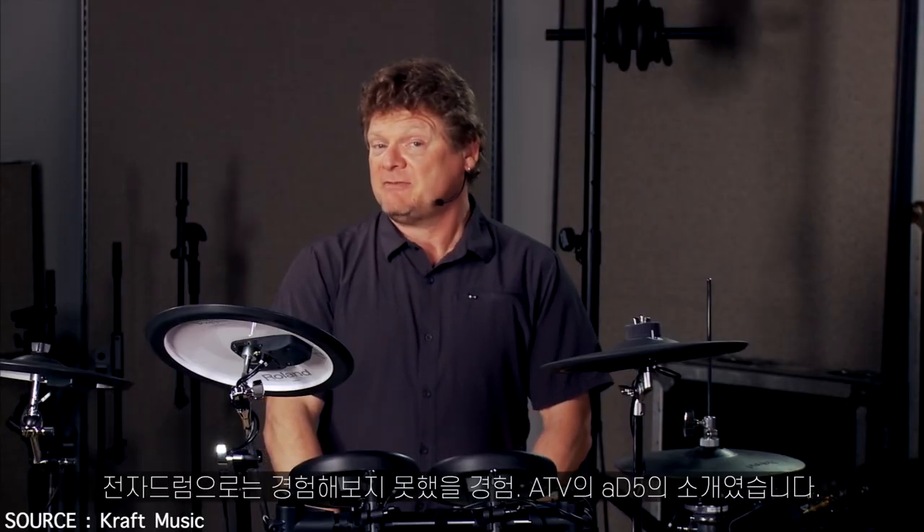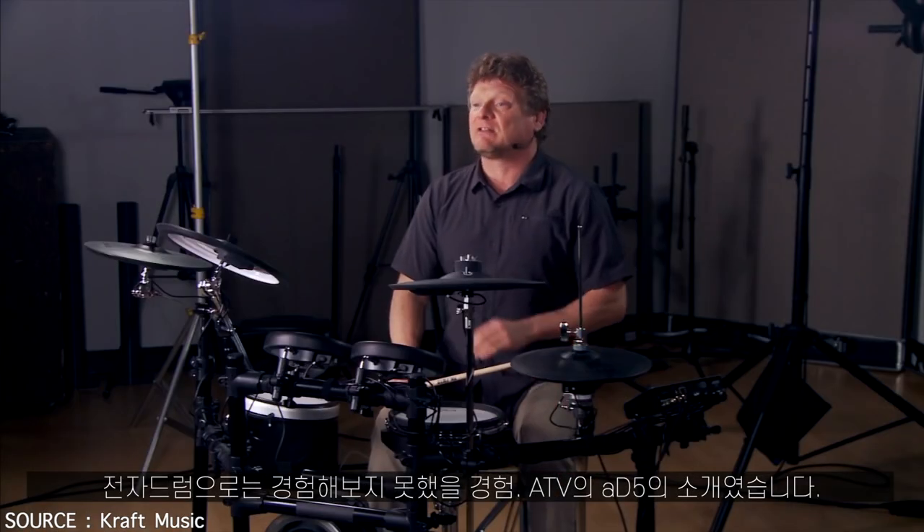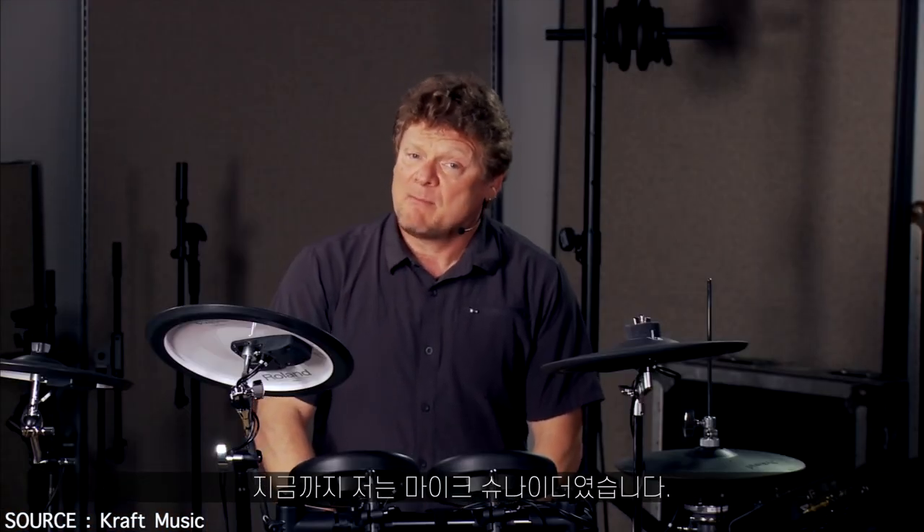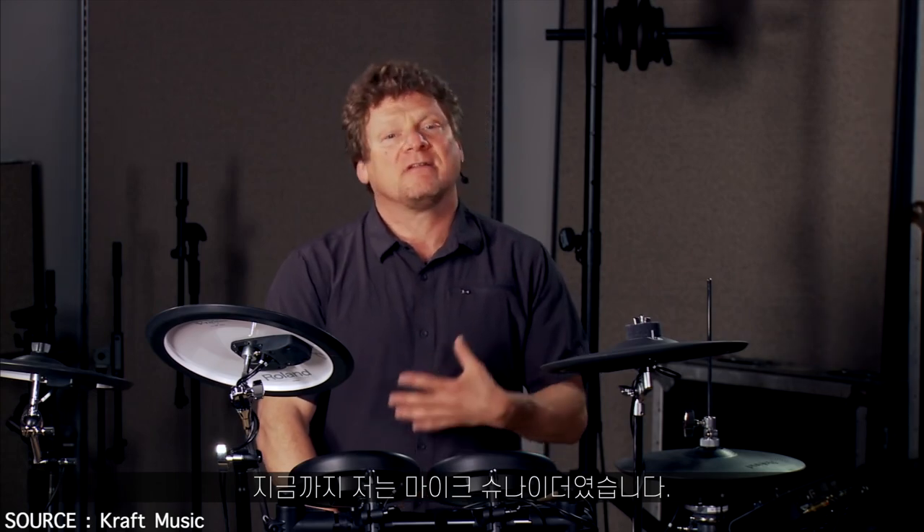And there you have it — the 85 from ATV, an electronic drum experience like you've never had. Once again, I'm Mike Snyder here at Kraft Music. Thank you for watching.